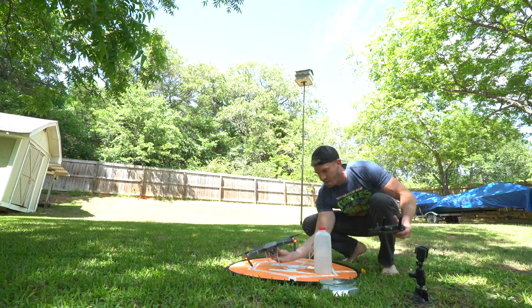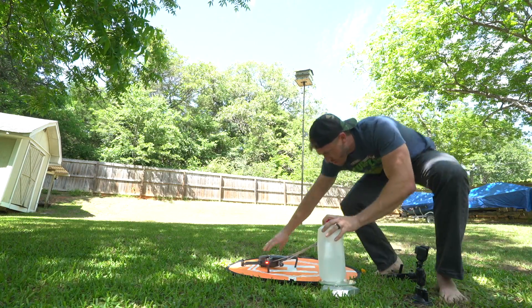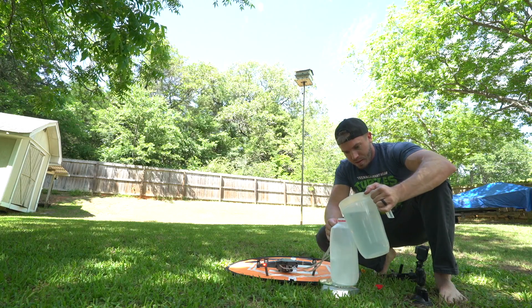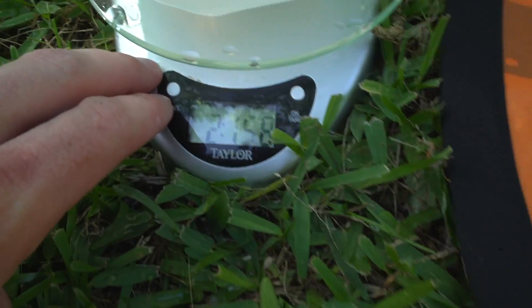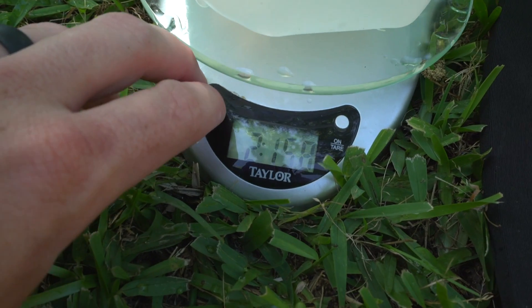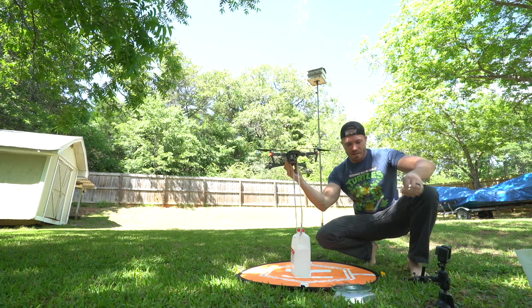That makes me nervous. Alright, two pounds and up we go. And now we're at two pounds six — basically three pounds, or 1.357 kilos, three pounds.